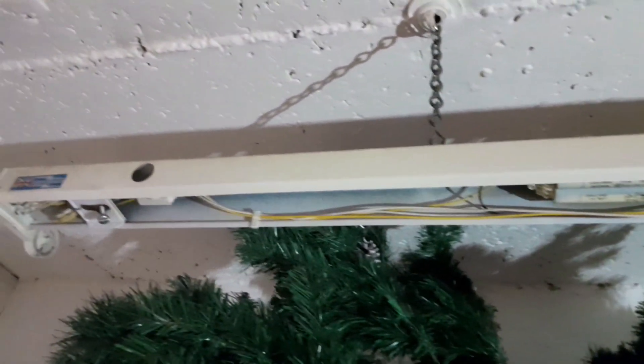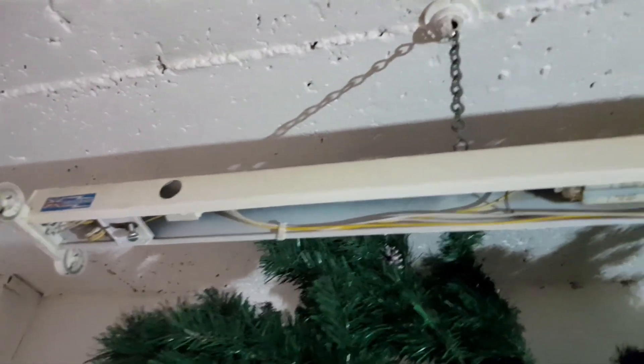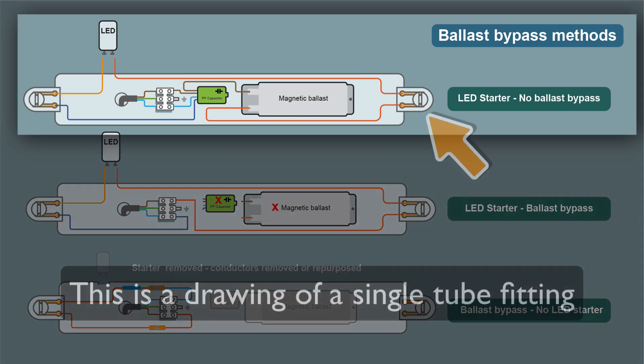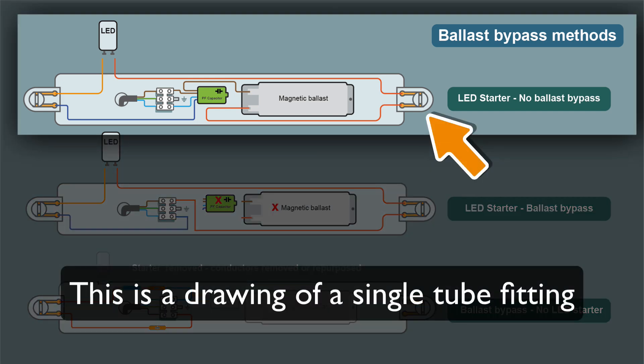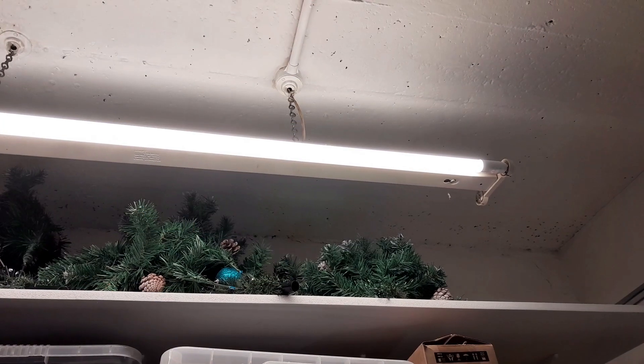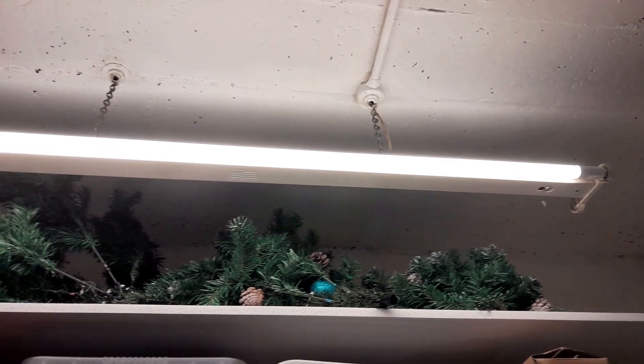So how is this tube still getting power with no starter? The LED starter is generally just a solid link, so the flow of power has been interrupted. After carefully checking the internal wiring, I was confident I could replace this fitting with an LED tube and LED starter, which I did, and it all worked fine. But what was happening with this tube? Was some current being induced to make the LEDs glow slightly? I wasn't convinced about that, so I took it home to have a look at it.